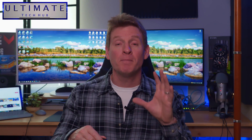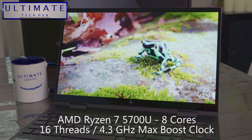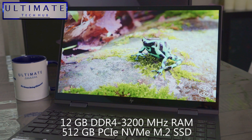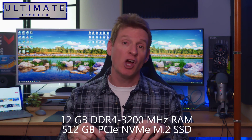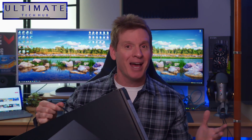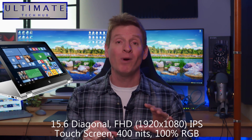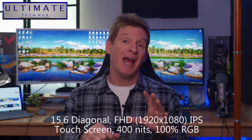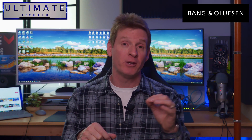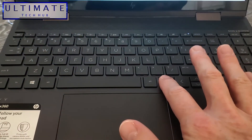Here are a few of the main specs for this laptop. It runs on the AMD Ryzen 7, has 12 gigs of DDR4 RAM, and comes with a 512 gig solid-state drive. This model does not come with an optical drive, but it is preloaded with Windows 11. It's a 15.6-inch Full HD LED touchscreen, comes with Bang & Olufsen speakers, and has a fingerprint reader to unlock the laptop.